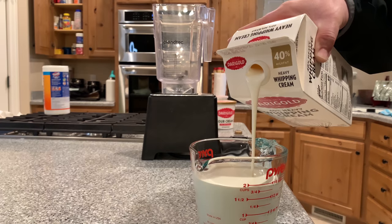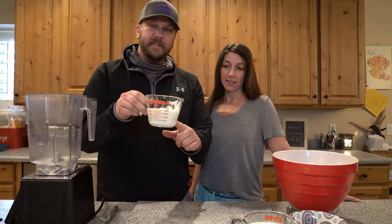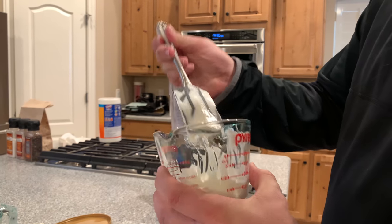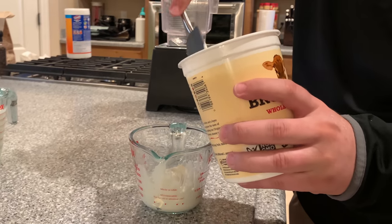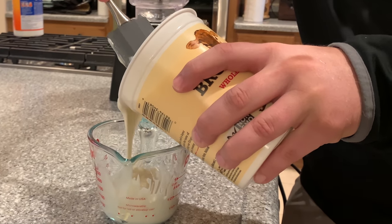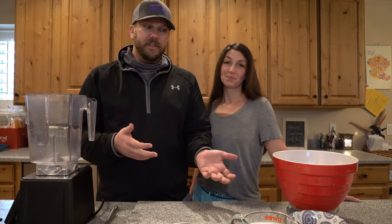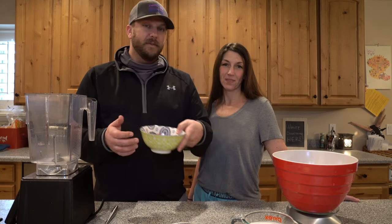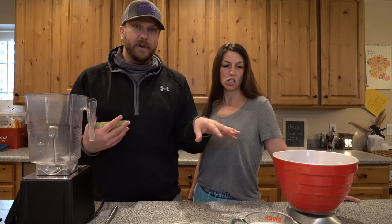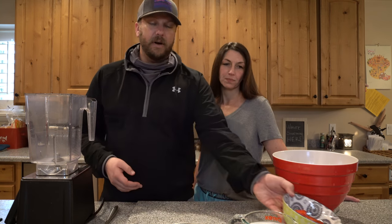Look how much cream is in that — two cups of heavy cream. And then there's two ounces of sour cream and three ounces of vanilla yogurt. What we're going to do is throw all of this in the blender and blend it up and then chill the soup. Actually, we're going to save the strawberries and throw all the rest in the blender, and then garnish each bowl with strawberry slices.